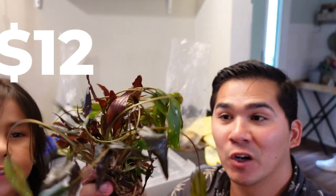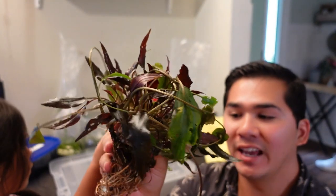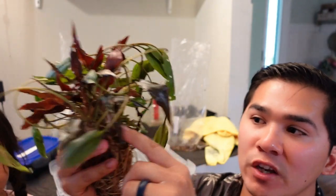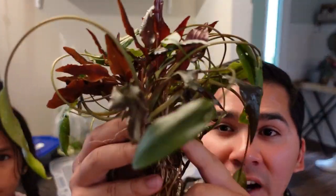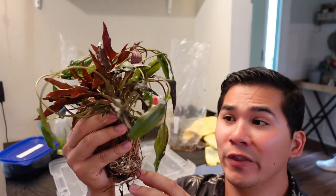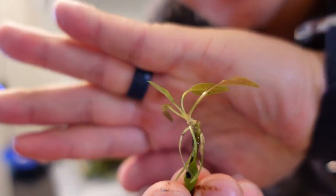Let me show you what it looks like. Here is the Cryptocoryne Beckettii — there is a ton of it, the leaves are huge. If I look at it, I can already see where I can propagate it at various points to turn this massive thing into probably 10 or 12 different plants. This is going to make a great addition to maybe the 75, maybe the 20, a new scape. A really cool looking plant, and a little baby piece already came off — look at that.